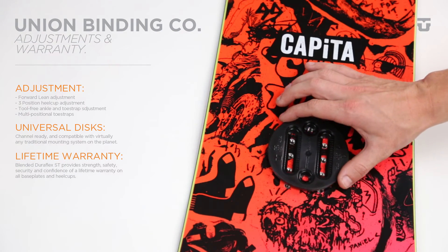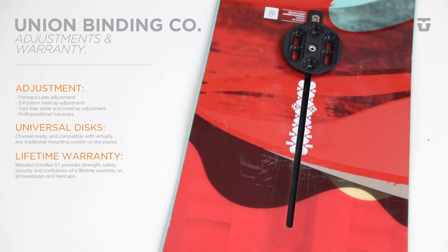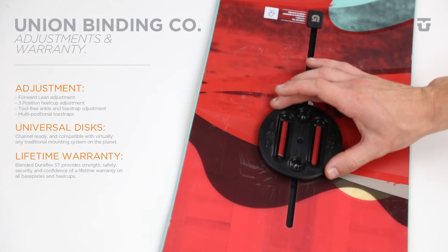Right out of the box, the Juliet is compatible with both 4x4 and the channel, so you won't need any extra disc to mount to your favorite snowboard.